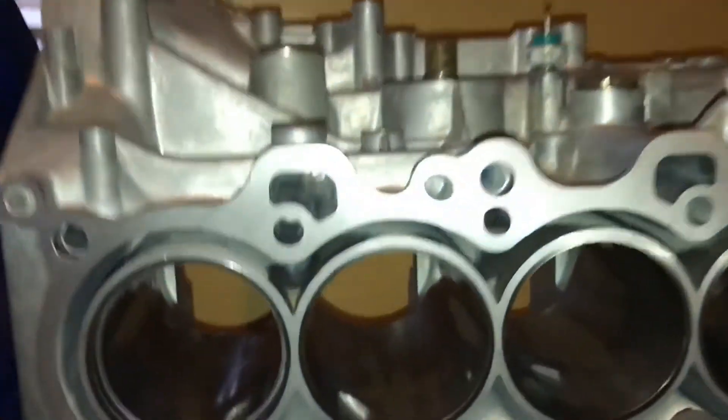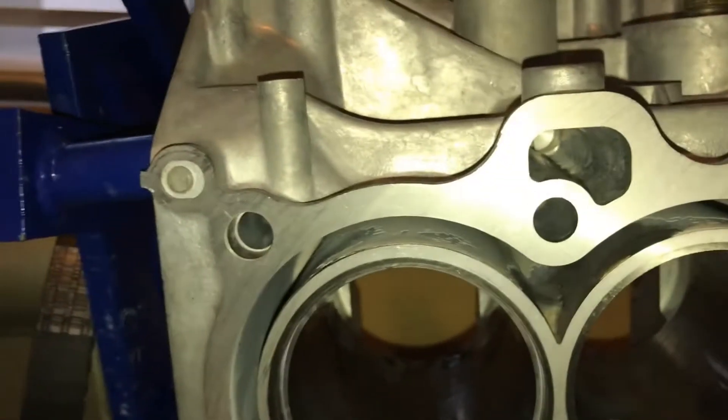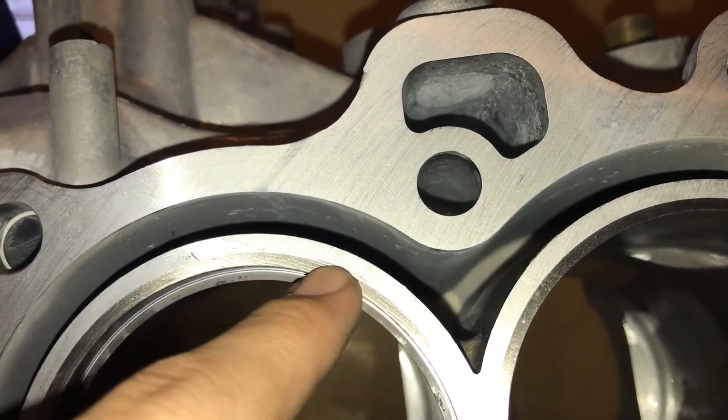I don't want to say my fingernail doesn't catch on it, but I can definitely feel it ever so slightly. I did take this block to the machine shop - the guy at the machine shop said that should be okay, and he kind of laughed and said yeah, that should be fine. So if you guys think otherwise, please let me know. I'm really hoping that doesn't mess up the seal.